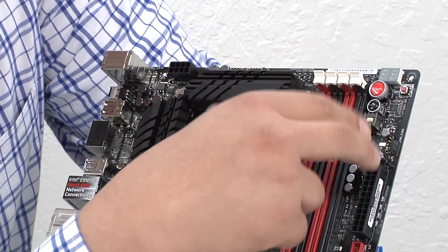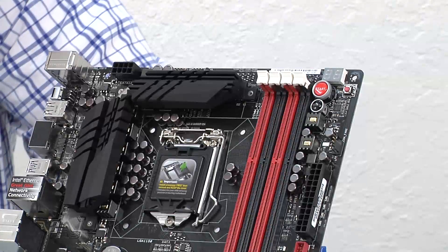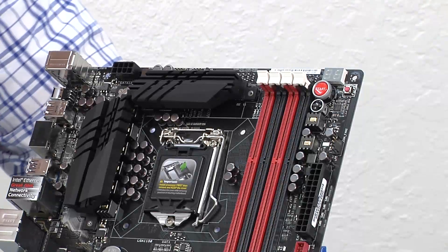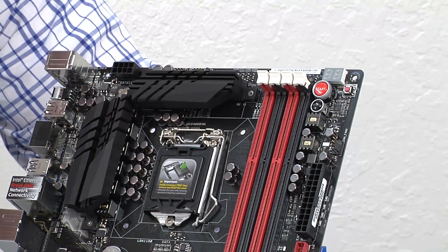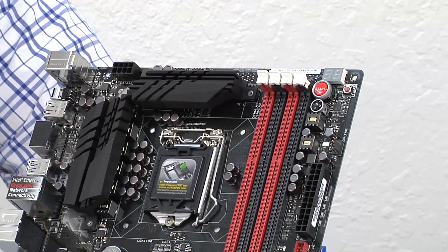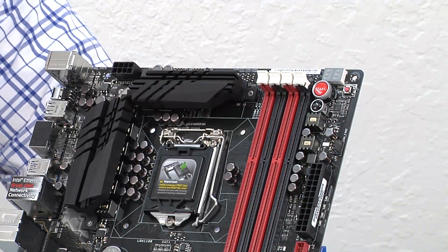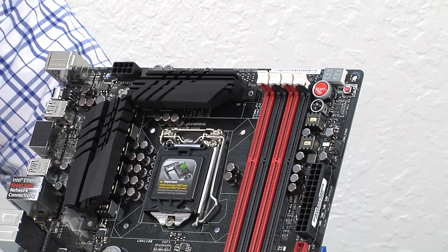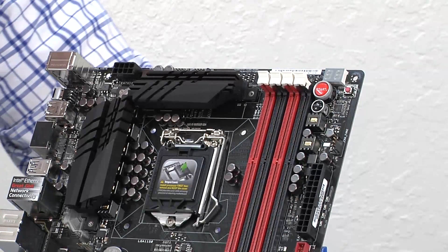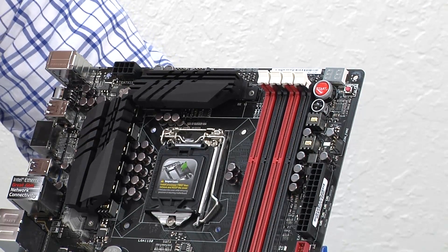Moving past that, we have the primary onboard control area. We've got a debug decode LED — great if you want to reference the manual or internet for troubleshooting if the system is having problems starting up or posting. Right below that, we have a MemOK button which also serves as the Go button — a great easy way to bypass memory initialization issues if you're mixing and matching DIMMs, making upgrades, or overclocking. You can just press that button and instead of clearing the entire CMOS, it'll reset frequency-related parameters and get you back up and running while keeping your RAID, fan controls, and other settings in place. It also serves as a Go button where you can store an overclock profile at the touch of a button within the UEFI. From there, we have onboard start and reset buttons.